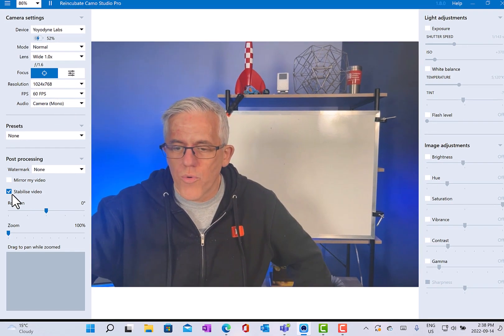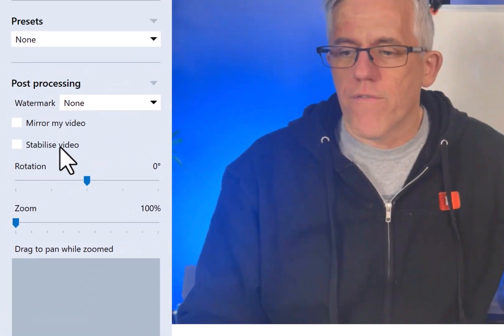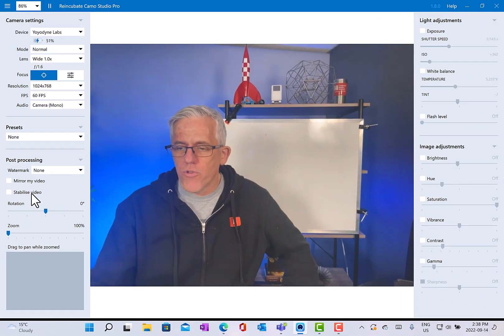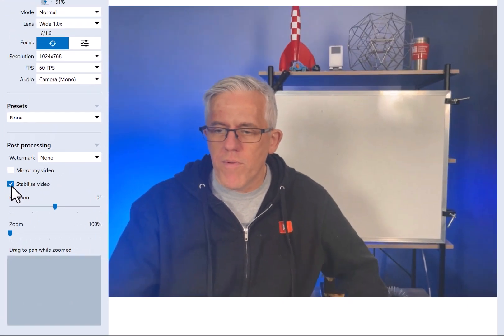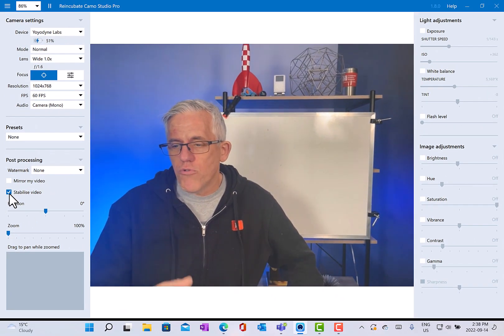I can also toggle the stabilization feature. If I take that off and bump the table, you'll notice quite a bit of camera shake. If I turn stabilize back on, I'll still get some movement when I bump the table, but it'll be hugely reduced.